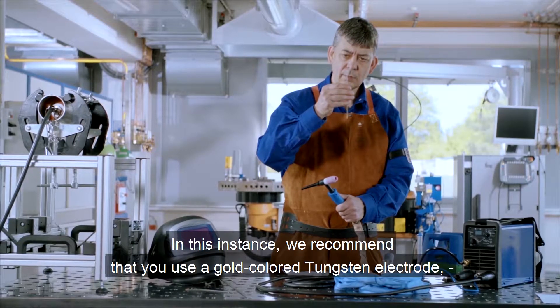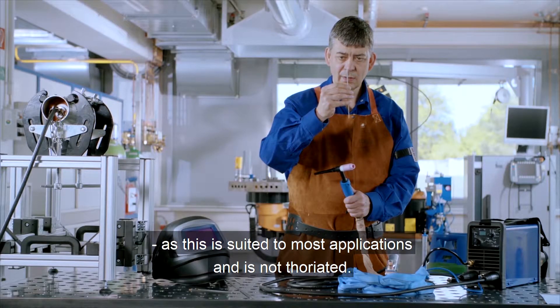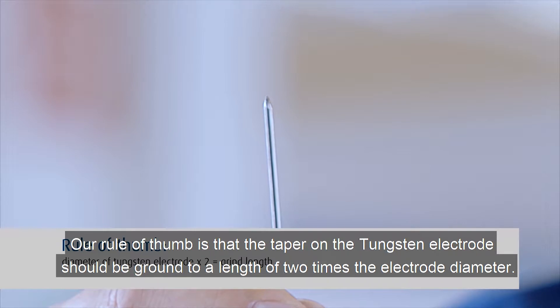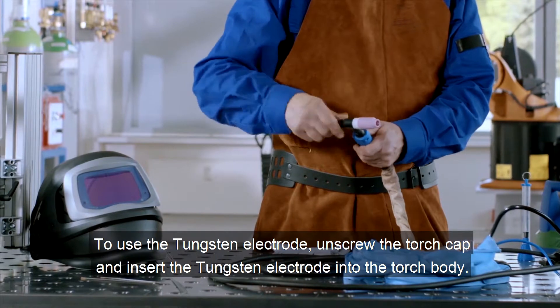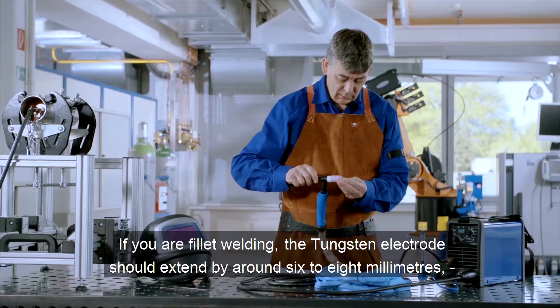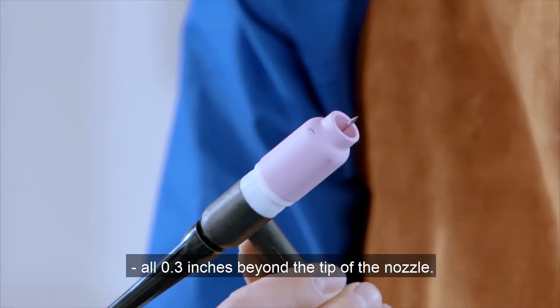In this instance, we recommend that you use a gold color tungsten electrode, as this is suited to most applications and is not thoriated. Don't forget to check that the tip has been prepared correctly. Our rule of thumb is that the taper on the tungsten electrode should be ground to a length of two times the electrode diameter. To use the tungsten electrode, unscrew the torch cap and insert the tungsten electrode into the torch body. If you are fillet welding, the tungsten electrode should extend by around 6 to 8 millimeters or 0.3 inches beyond the tip of the nozzle.